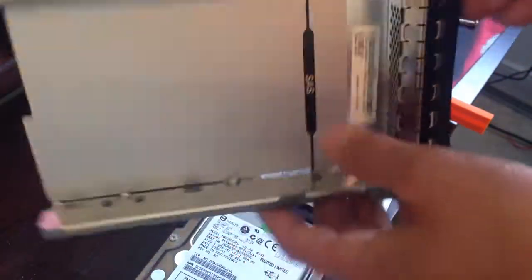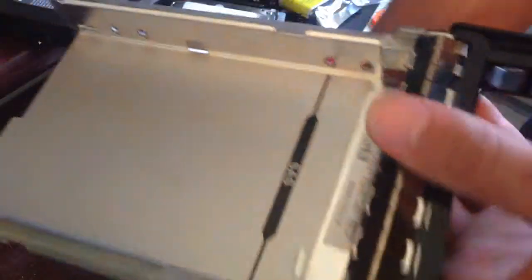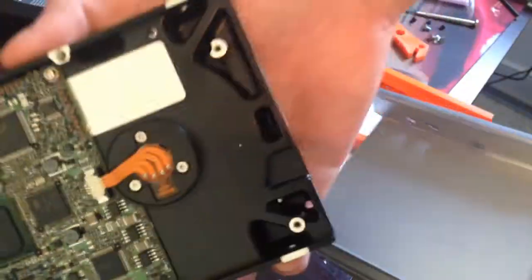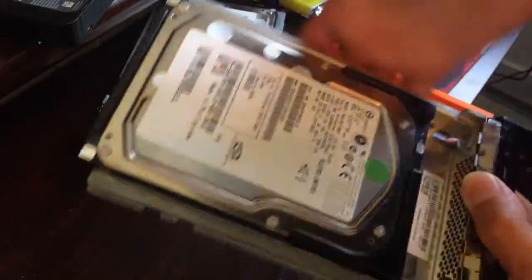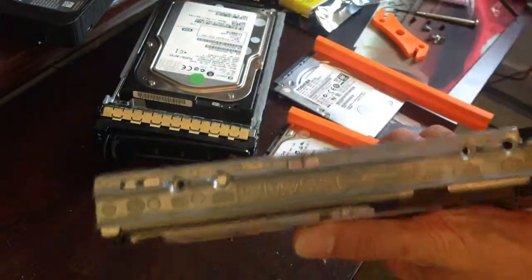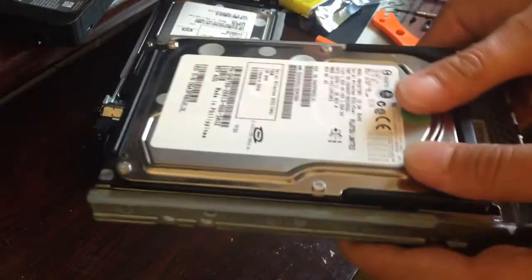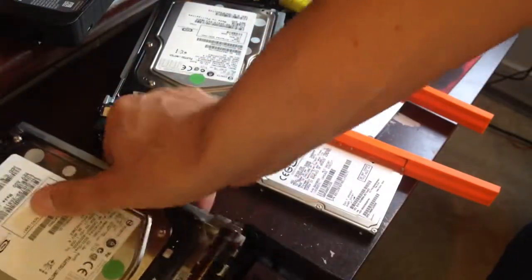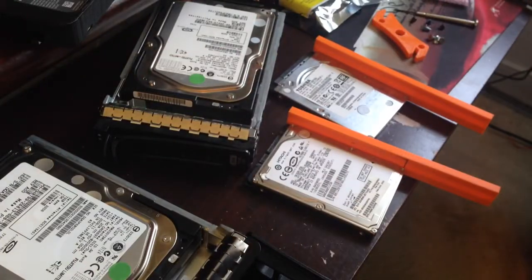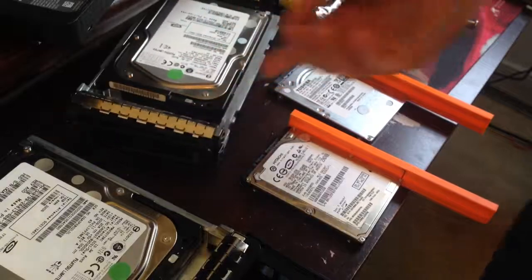Ten dollars is a lot of money for really just a chunk of metal. All it basically does is you take a hard drive like this one, shove it in there, and there are mounting screws on all sides. The drive screws in there, and it just fits into the machine — super simple for hot swapping.